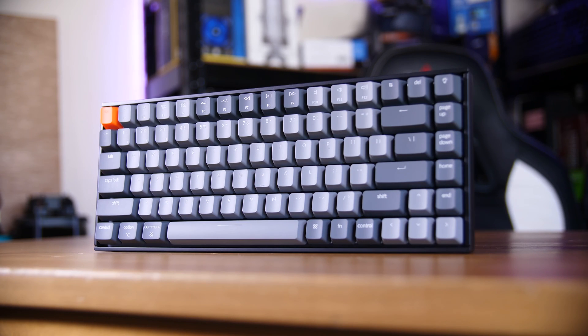I would love to hear your thoughts in the comments down below. What do you think of the Keychron 2? Would you pick up one like this? Do you like the tiny, kind of tenkeyless-style keyboards, or do you prefer bigger sizes? Do you prefer different features? Anything at all, let me know in those comments down below.